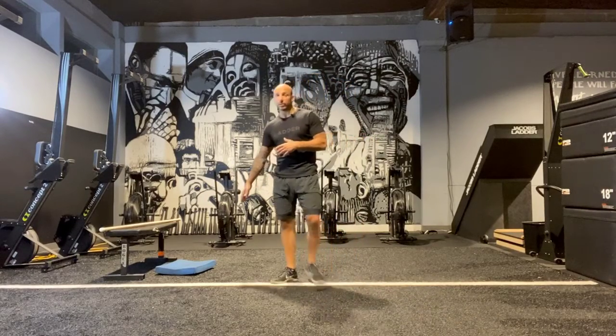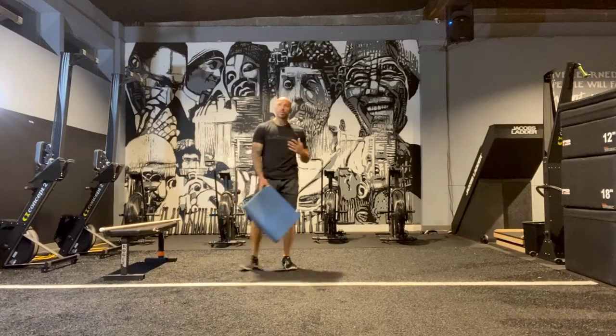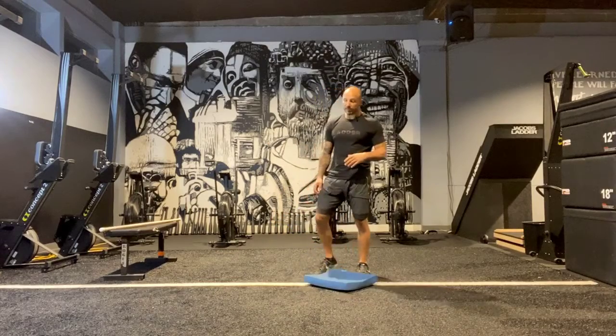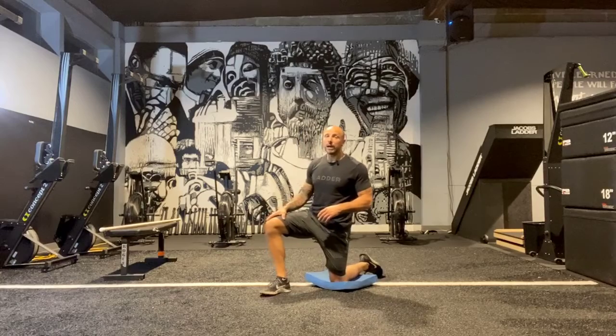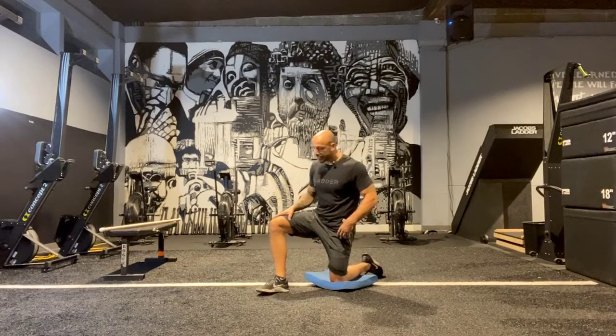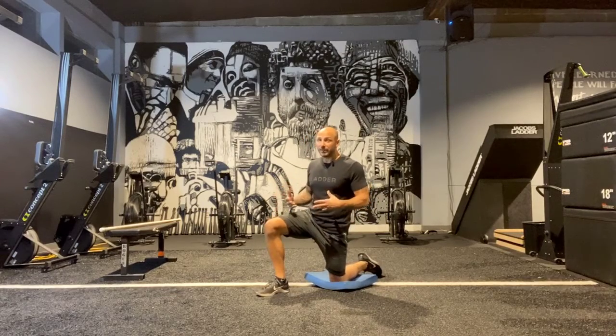We're going to start off with a couple of different things. I've got a pad, but if you don't have the pad, that's perfectly fine — you can be on a towel, a mat, something. We're going to push our knee into the ground. This is a great drill if you have tight hips. You know, you get kind of wound up in the front if you're sitting a lot, or even standing a lot. So what we're going to do is create a ton of tension and then release.